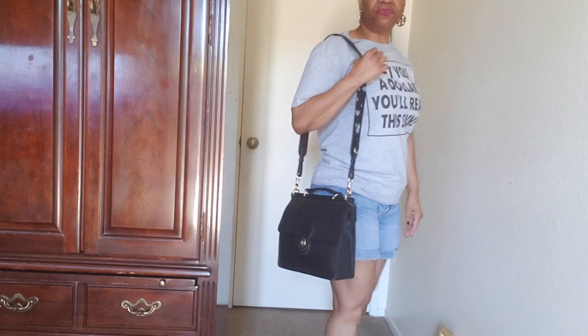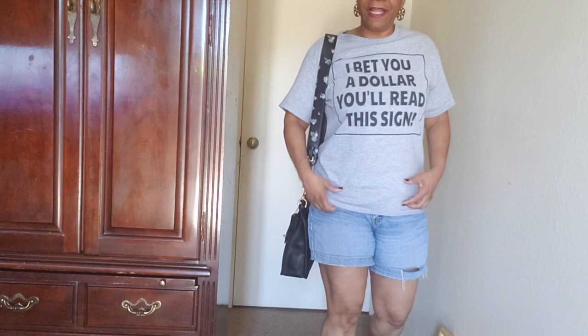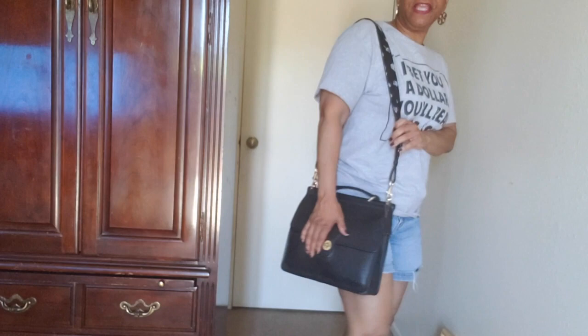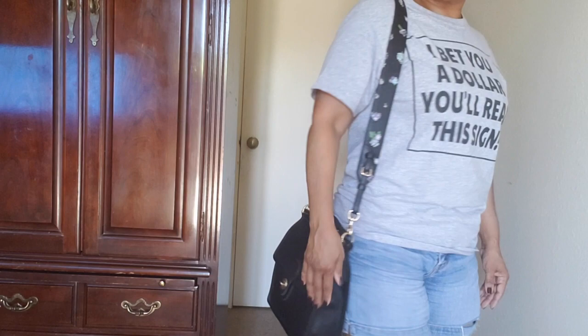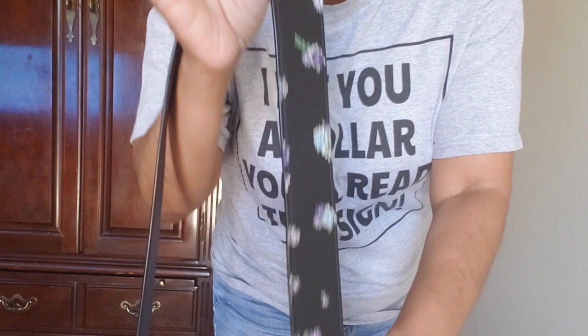Let me get into a better position — as you can see it looks really nice. I'm just bumming it today in the house. I like my shirt — it says 'I bet you a dollar you'll read this shirt.' I wish I could get a dollar for everybody that reads it! But anyway, this is the bag and this is the strap. It looks really nice, makes it more comfortable on the shoulder, and gives it a little something extra with the flower design on the bag.